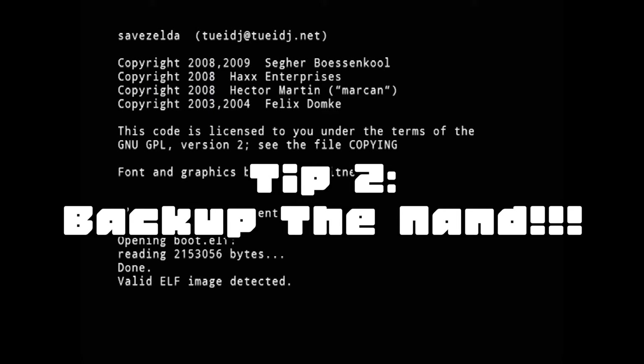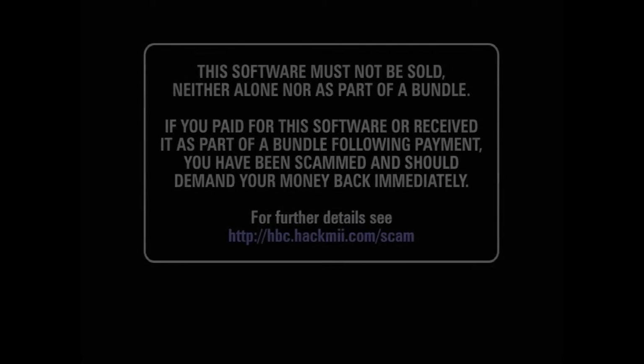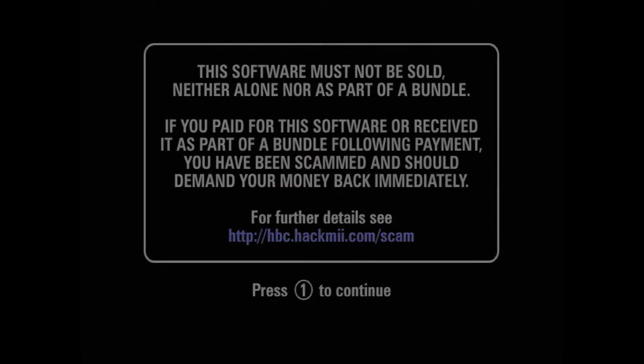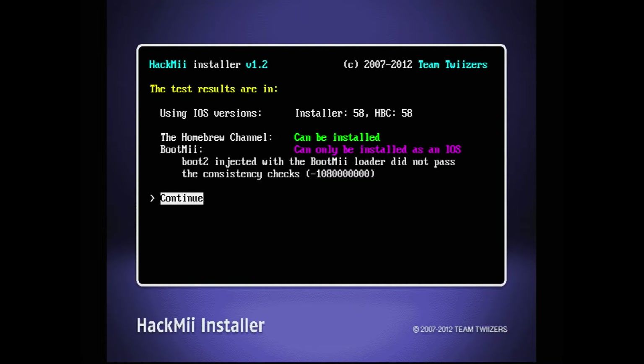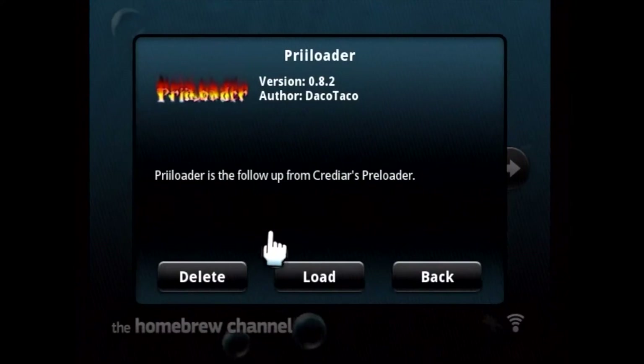Tip 2: backup your NAND. In case you brick your Wii, you can use the backup to restore your Wii to the point the backup was made. If your Wii can only install BootMii as an IOS like this one, then you'll need to install Preloader. You'll need to download and run Preloader from the Homebrew Channel.